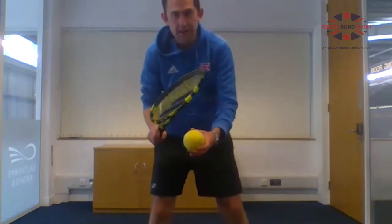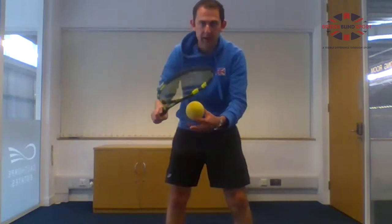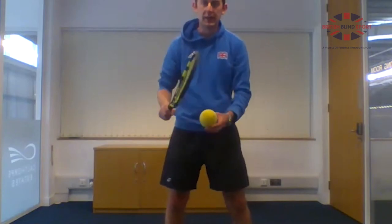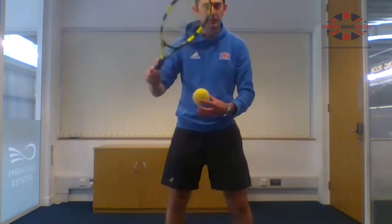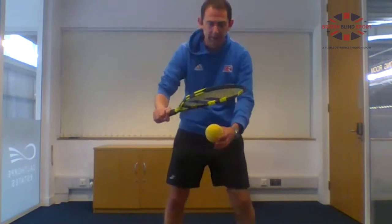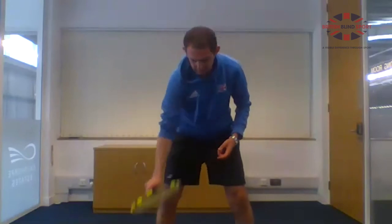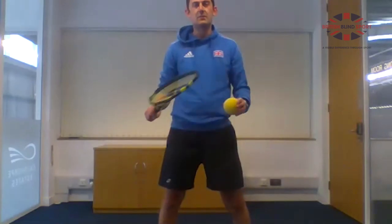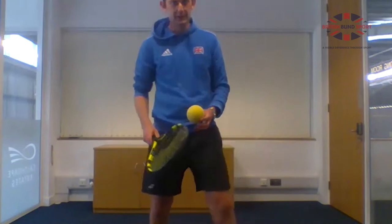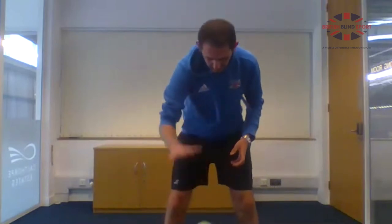Now try hitting down to the ground with your racket. Start with the racket a bit higher than the ball, and just like the earlier ball skill, make a pushing motion — push down with your arm, not a flapping wrist motion. Your hand faces down on the racket, strings pointing down, and push it down. Take as many bounces as you want.